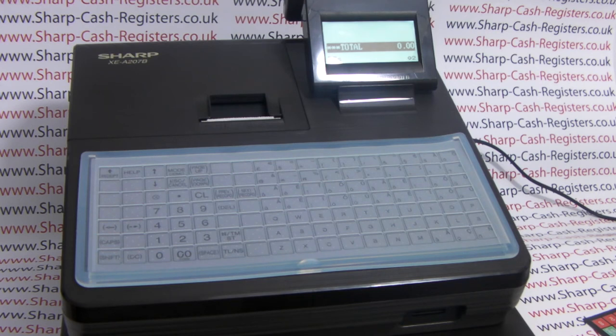For more information on Sharp cash registers and SD card use, please visit sharphelp.co.uk.